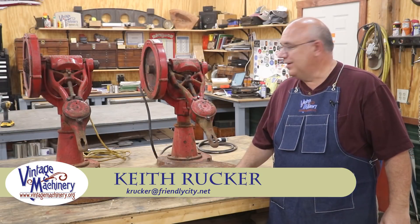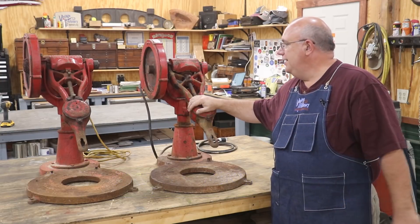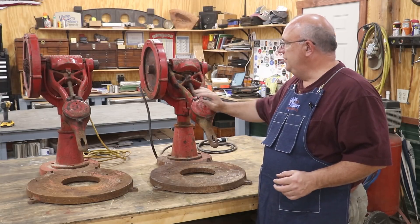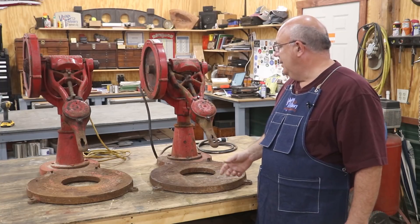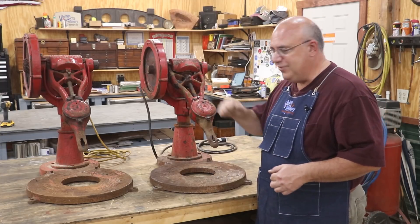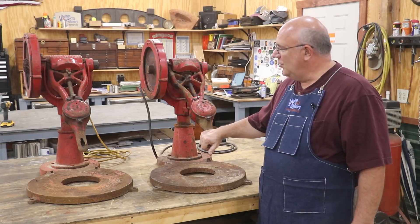Hello, Keith Rucker here at VintageMachinery.org. Today we're going to start on a project — I want to restore a couple of these old ice cream churns. These are some recent purchases. What these are, are antique — well, old anyway — White Mountain ice cream churns, commercial grade. White Mountain is still in business; they make the old hand-cranked ice cream churns that many people have probably seen and used over the years.